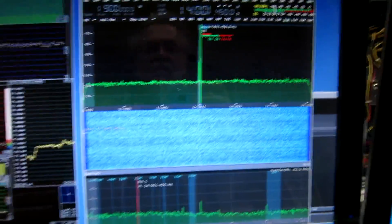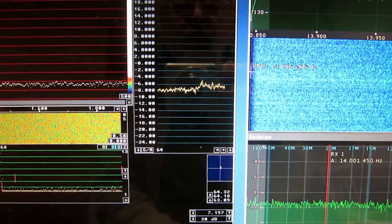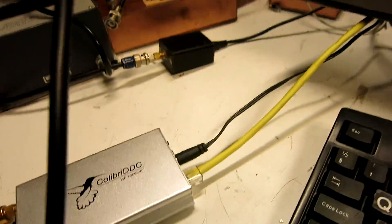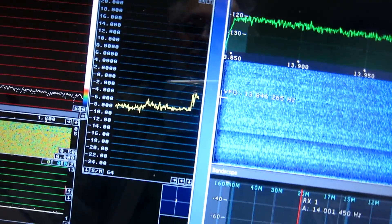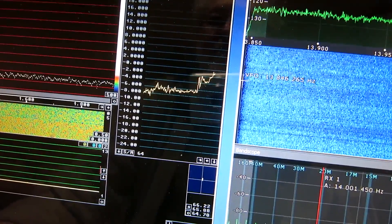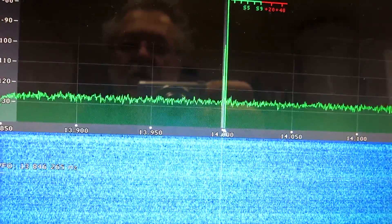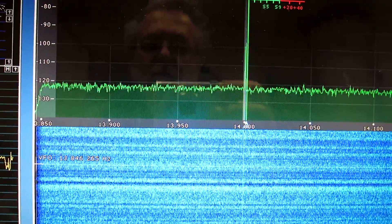I have set it up to listen on 14 MHz, and you can see the yellow track is the signal-to-noise ratio. And you can also hear through the camera. Now, what I can do is move this connector. And it's obvious that the signal-to-noise reading is now something like 6 dB better or so. And it's of course visible on the noise floor, which goes up and down like that.